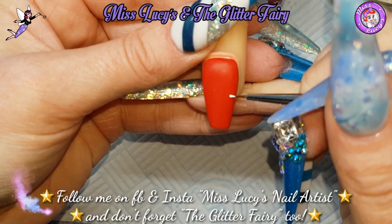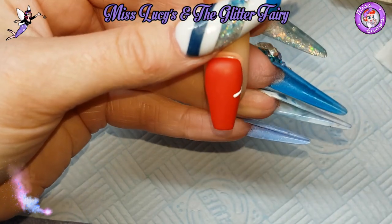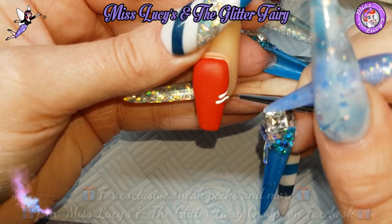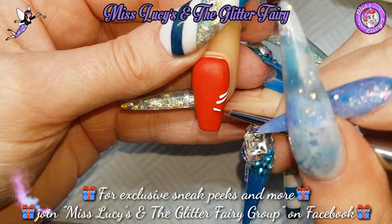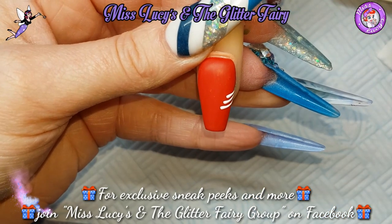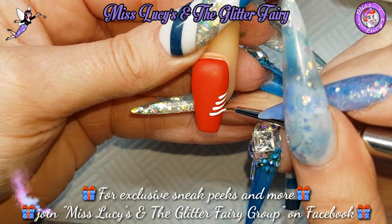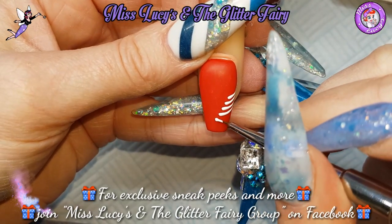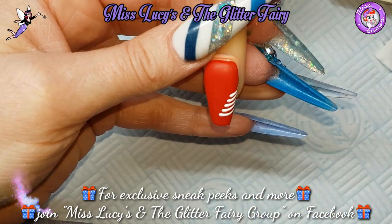I'm starting by creating little kind of wisps — doing like commas — so placing my brush down and then a little comma to the side of the nail, slowly getting bigger and bigger. You can do this design as small or as large as you'd like.